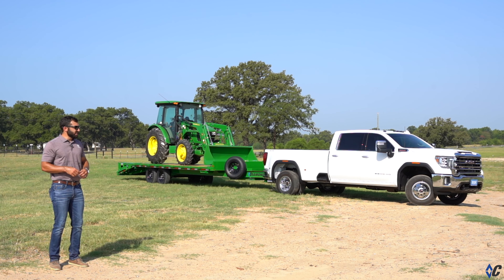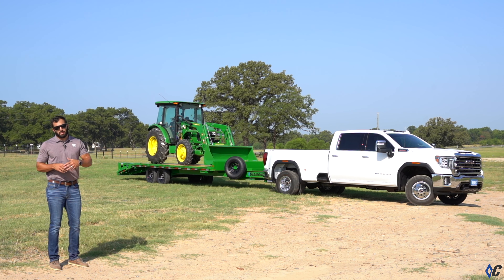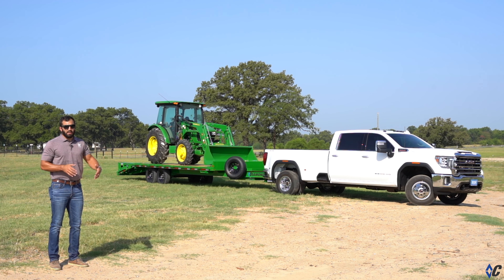What is up guys? Behind me today is the DEC — that's a Deck Over Equipment trailer. It is great for the construction site, the hobby farmer, or the farmer. The DEC is one of the most versatile equipment trailers in the lineup, being 102 inches wide versus the low boy equipment trailers being 82 inches wide.